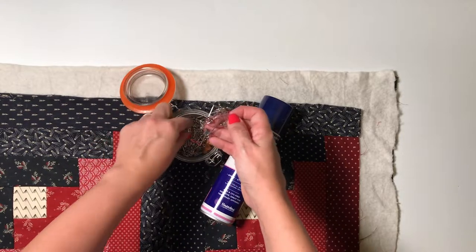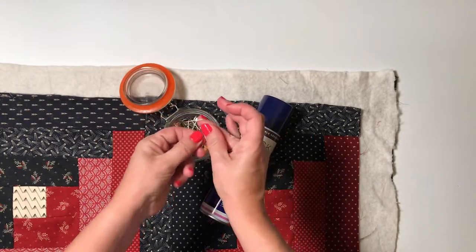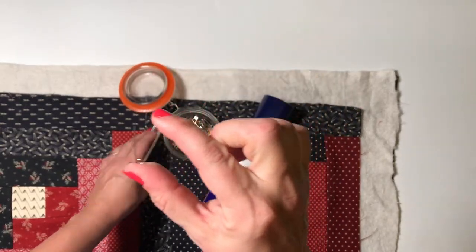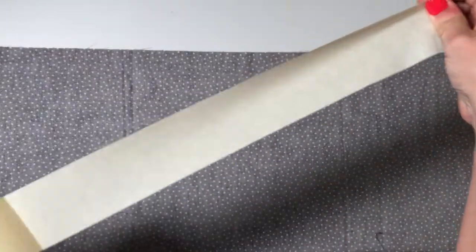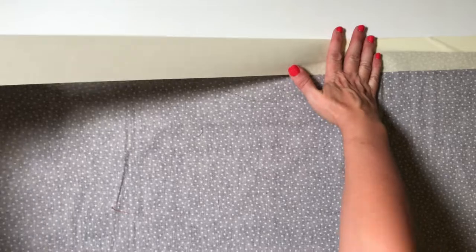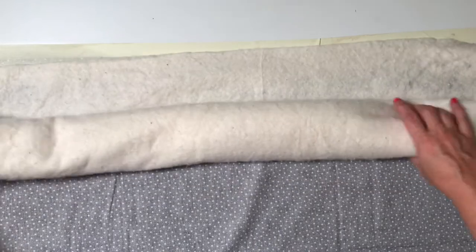The two methods are spray basting with a spray adhesive, or basting the sandwich with safety pins. You can get special quilting safety pins which are curved to help you work them through the layers more easily, but regular ones work fine. Start by laying your backing fabric right side down on a large flat hard surface and smooth it out with your hands. Use masking tape to secure the edges of the backing to your surface.